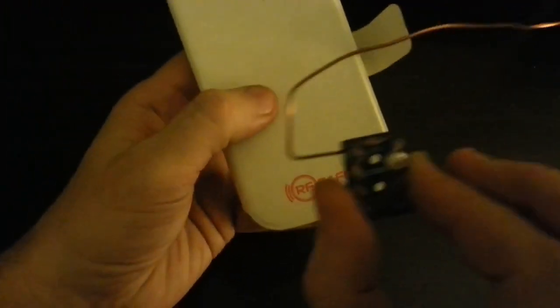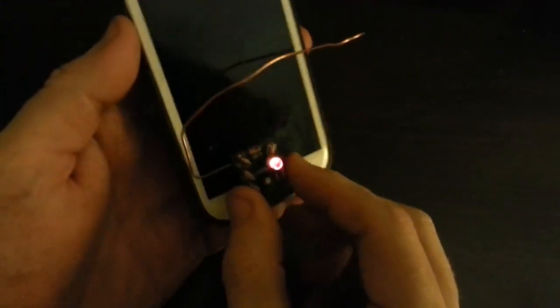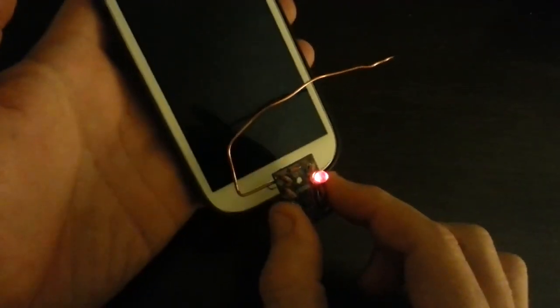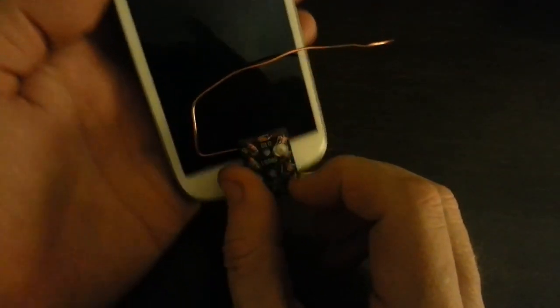The only thing that's going to happen is you're going to be blocking the radiation. Now let's go back and compare it again to the Pong, which does absolutely nothing. Look at that — that's what you get when you get a Pong. It's the same. There's no difference in the radiation in the front or the back of the phone. No difference.